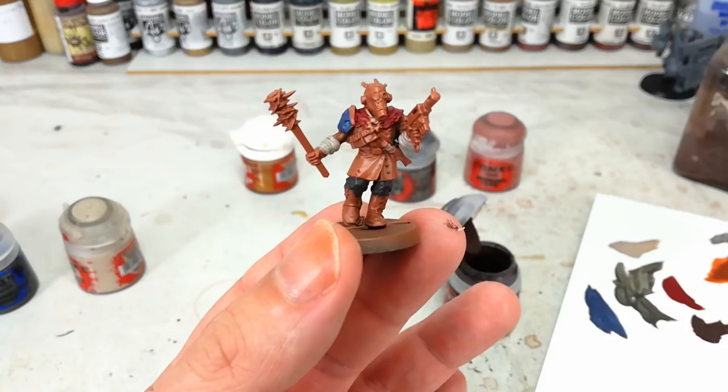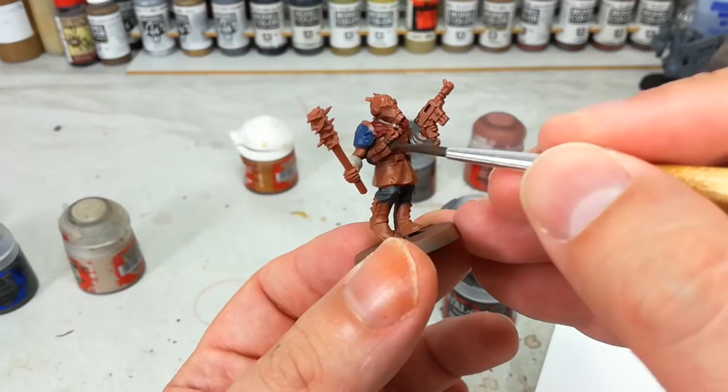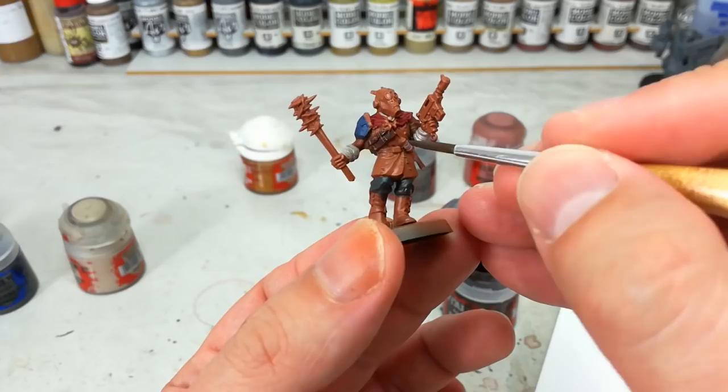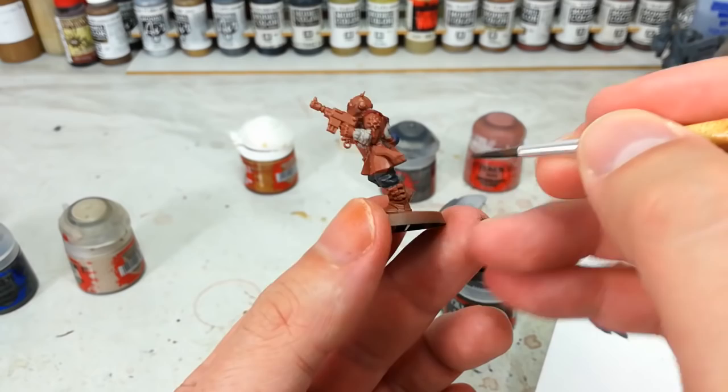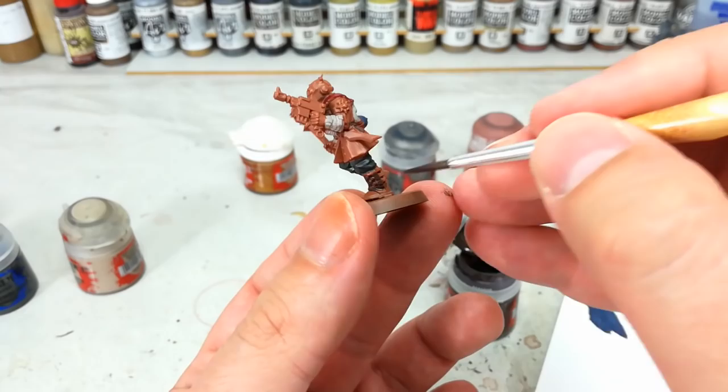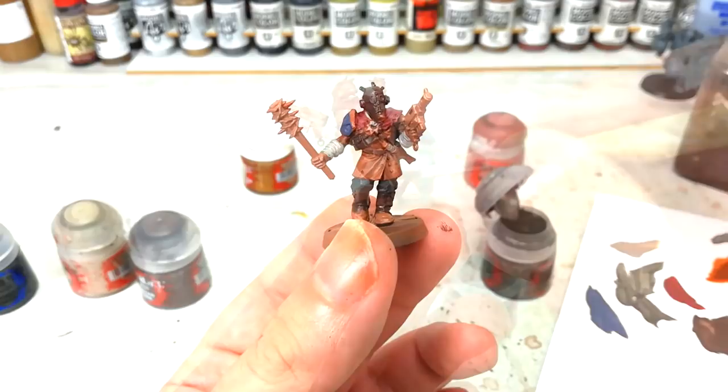Go ahead and grab yourself a dark brown. I'm going to use Dryad Bark, though Rhinox Hide would work perfectly well here too. Just paint in all of these leather details — and I like to do a quick slash around his belt, just to break up his midsection wherever you can see it. Same too, let's do those little booty gator bits. We might actually end up getting some black out too, if you can believe how many colours this is going to take. Notice I've also done the gas mask in the same brown.